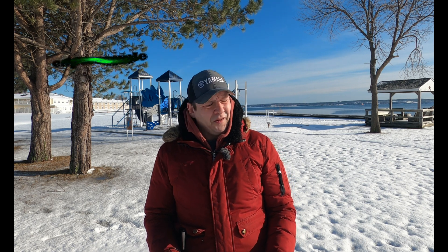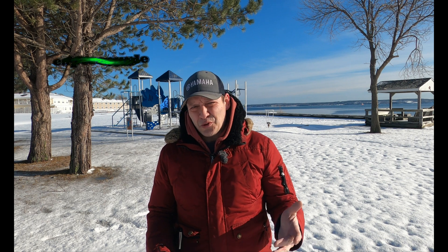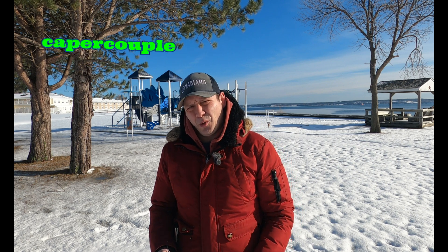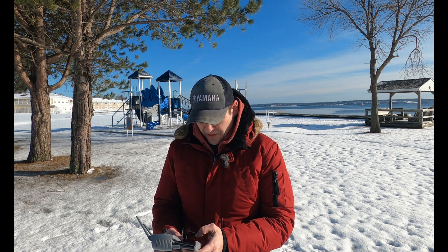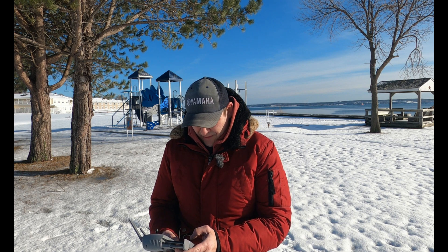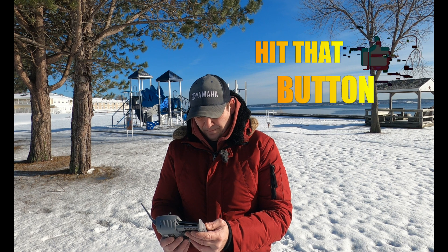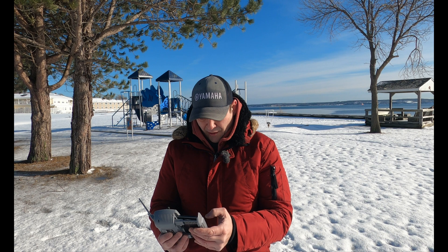Hi guys and welcome back to the channel. It is roughly 11 a.m. I'm at Monroe Park and we're going to test out again with this Hubsan Xeno Mini Pro. Hubsan seems to have been pumping out firmware updates the last couple of days. Before I get going, I want to check my weather app. We have 6.8 mile an hour wind with 15.5 mile an hour gusts.